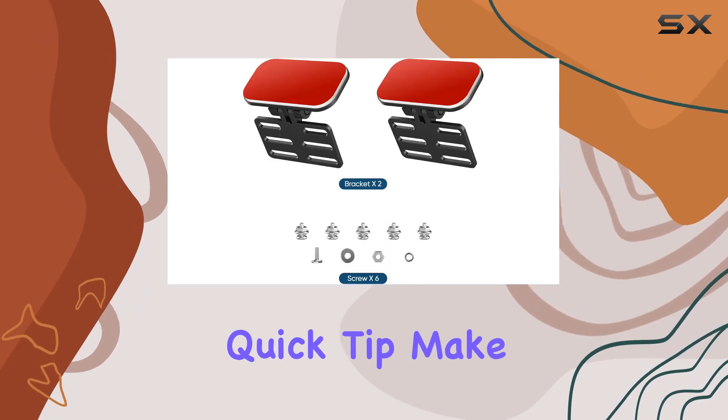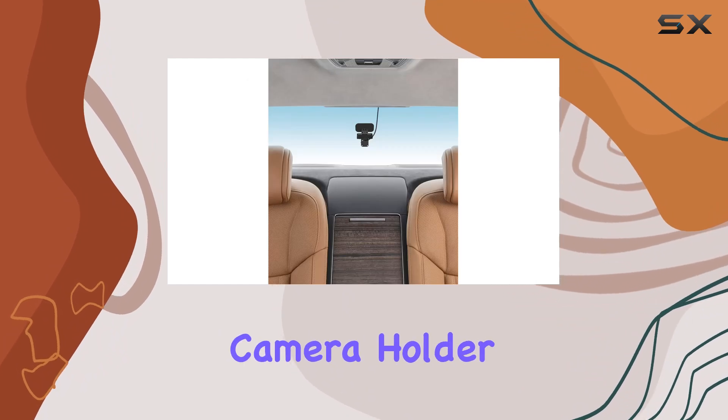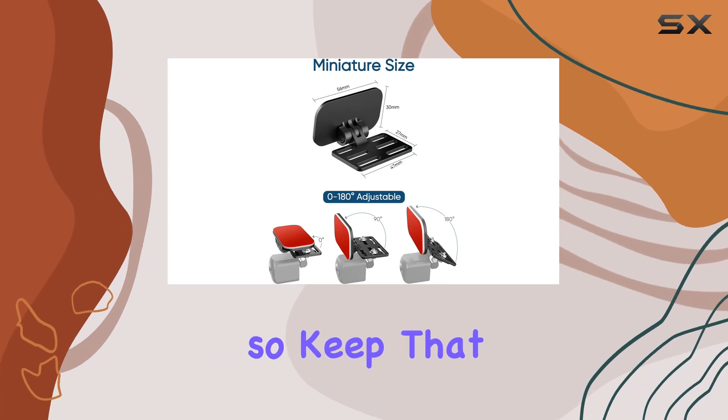Before you hit that buy button, a quick tip: make sure your reverse camera comes with iron pieces for mounting screws to match this backup camera holder. And if there's black film on your rear windshield, it might affect the video quality, so keep that in mind.